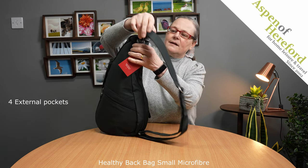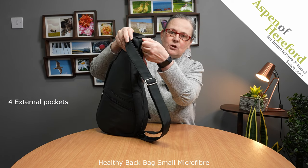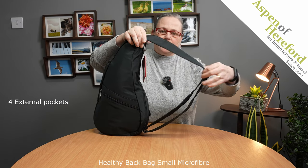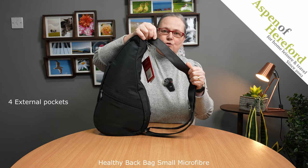On the back of the bag we will see twin zips which have got really nice pulls on them that go into the main compartment. We have a fully adjustable shoulder strap which has a grip section along here to help it stay on your shoulder.